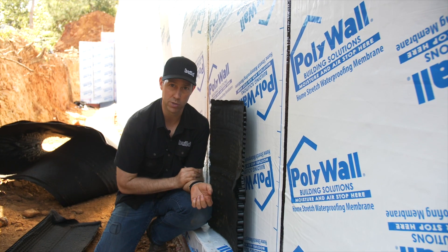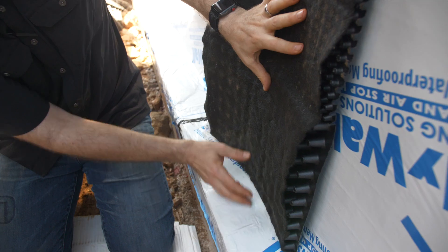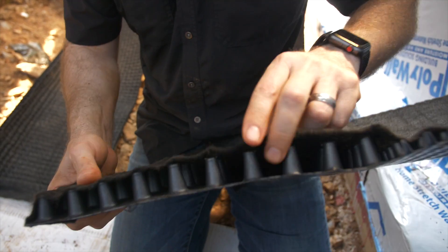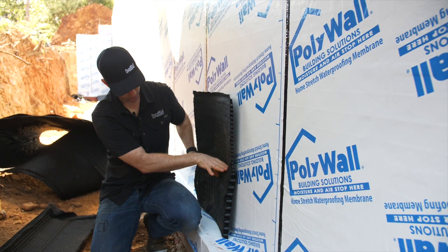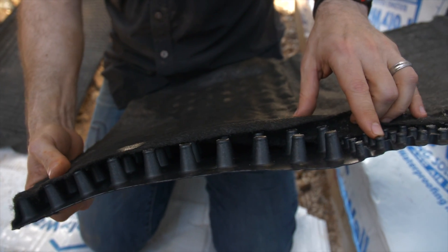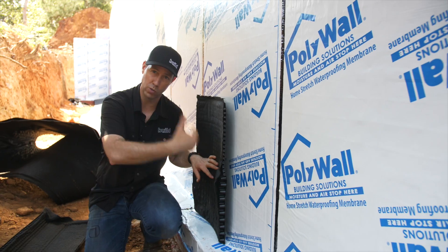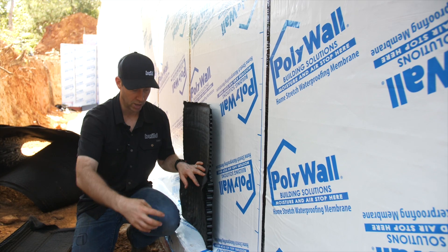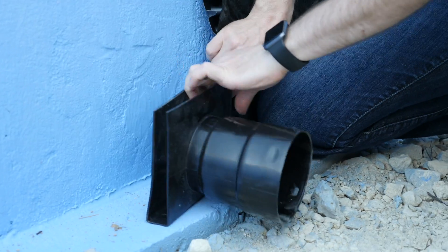Here's where Polywall has set themselves apart from the others — I really like this system. If you look at this, this is their base material, and you'll notice there are two different dimple sizes. The bottom dimple appears to be a little over an inch of air gap for about a foot off the base, and then it transitions to a thinner one. Most of the time when you see a dimple mat, it's just the thinner one. I really like this because at the base of the wall, where most of the water is going to accumulate, we've got a bigger channel to run that water off. They also make some really good accessories that are going to mate in here and channel this into our French drain system.